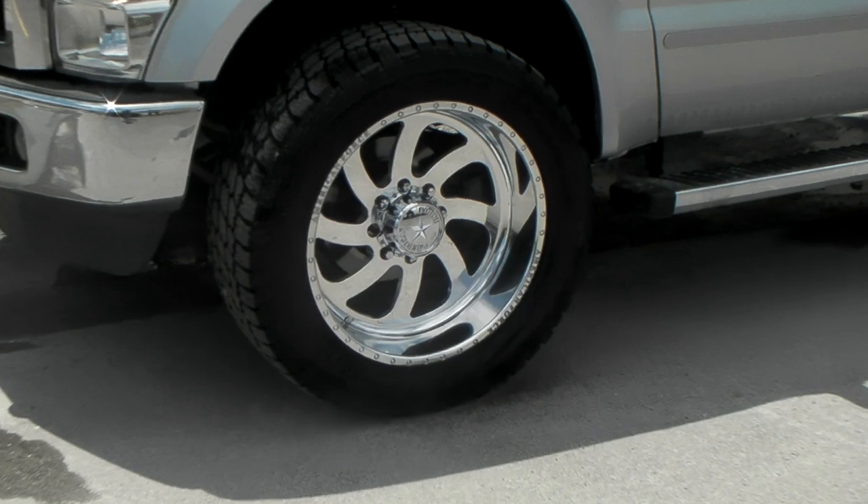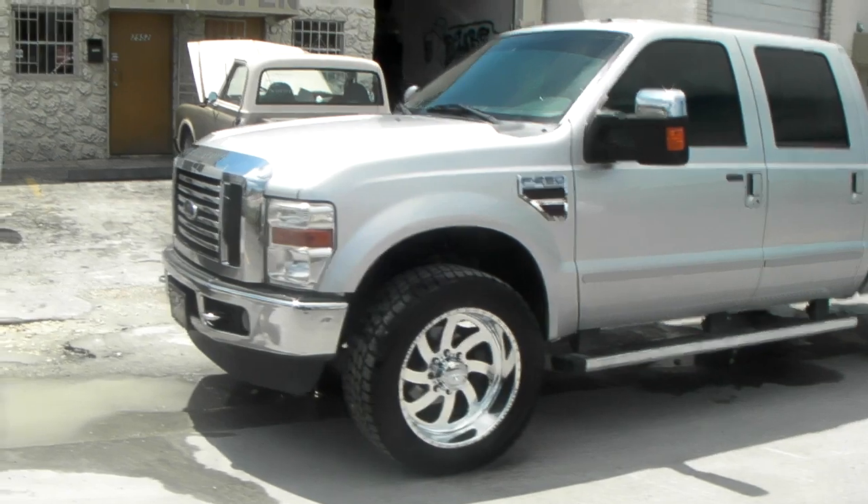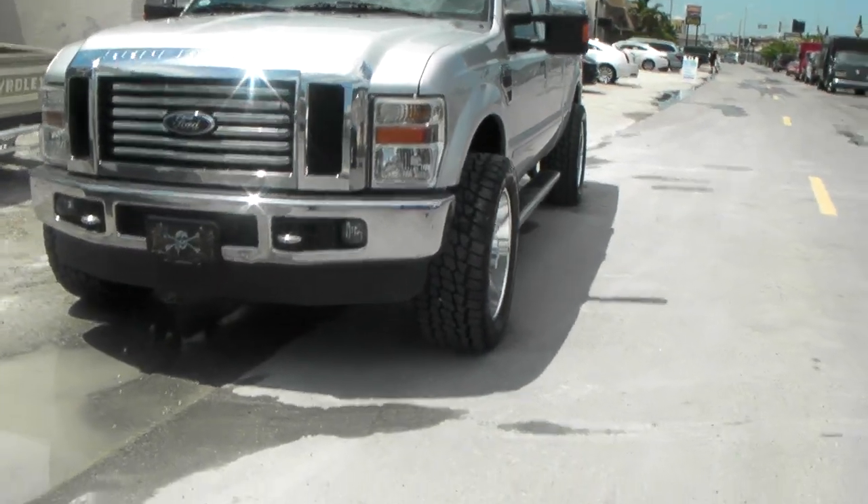Going to be adding a lift to this truck pretty soon. But get a look at how great that wheel looks — it sticks outside of the wheel well pretty good. Got a great lifted truck look as you can see right there.